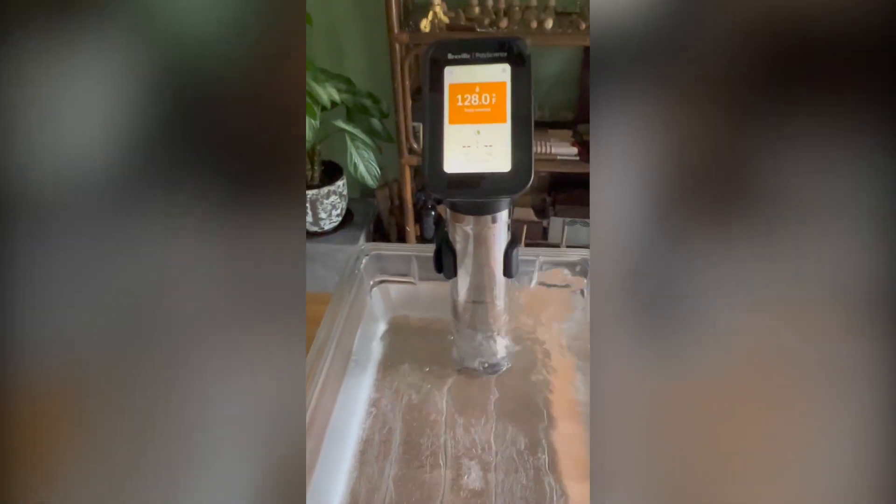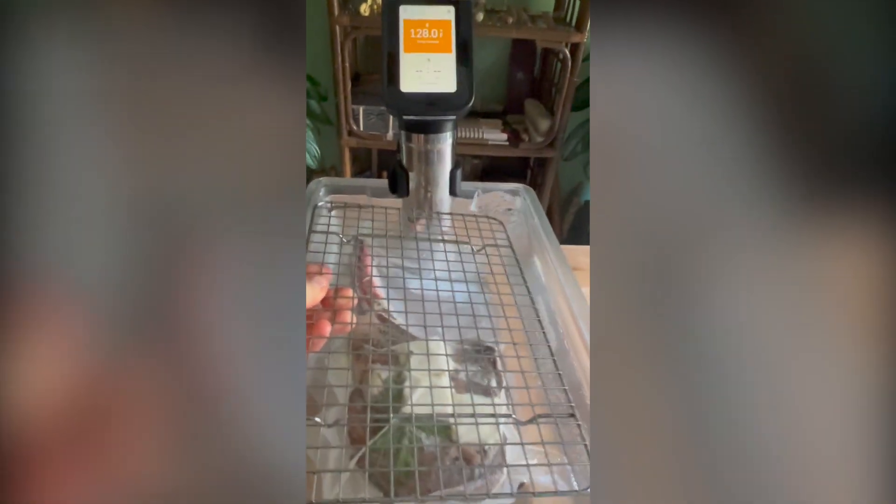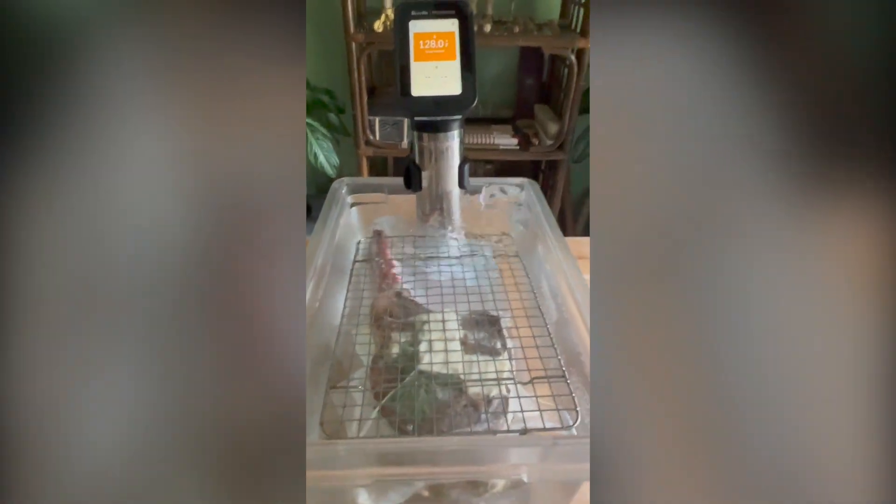Beef is bagged — got some butter and aromatics in there. Chilled water bath is ready and we're down into the water. I'm just going to use this to weigh it down and make sure it doesn't float to the top. I'll see you later — three hours later!